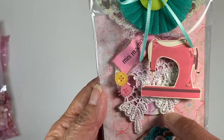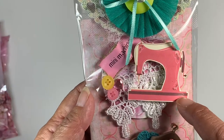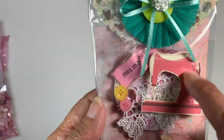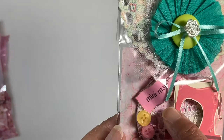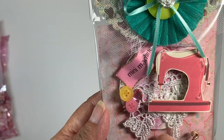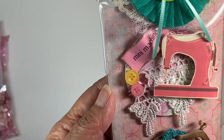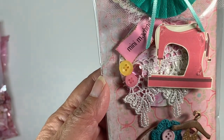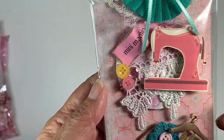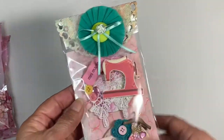For my second artist trading coin, I put some lace or trim on there, plus a sewing machine image that I downloaded as clip art. This one says 'mini machine,' with some buttons again. These are artist trading coins - ATCs.